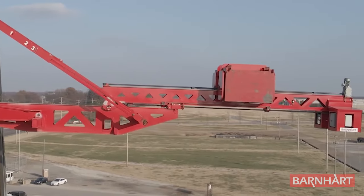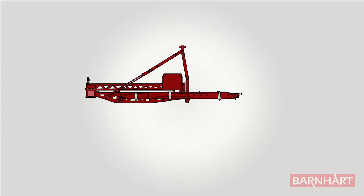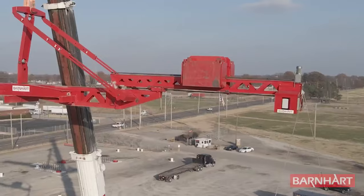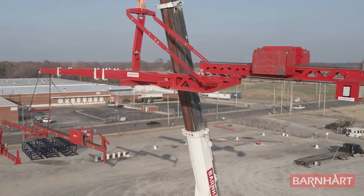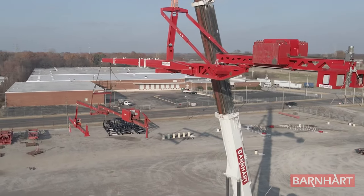The counterweight beam is mounted to the end of the main beam opposite the forks. The entire counterweight beam travels, which increases the leverage of the counterweight tray. Since more overall mass is movable, less modular counterweight is required. This efficiency also reduces the below-the-hook weight of the system.